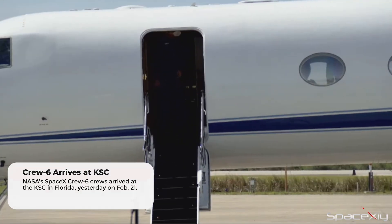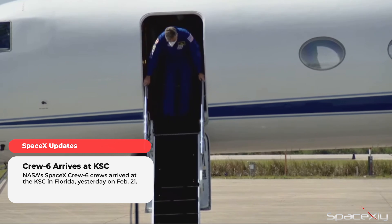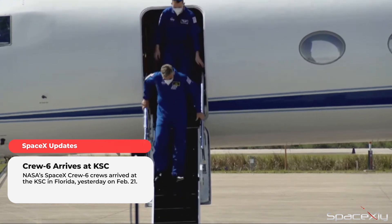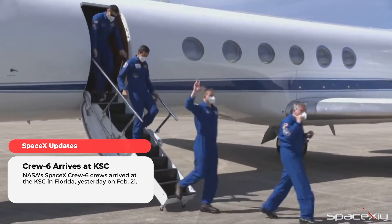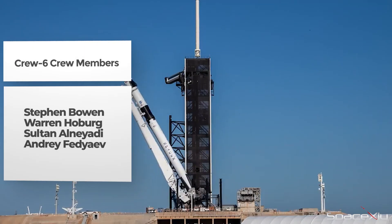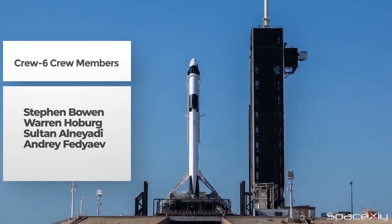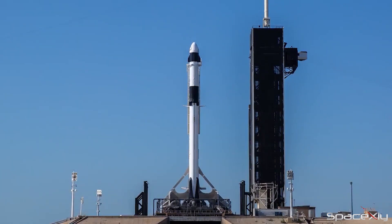NASA's SpaceX Crew-6 crew members have arrived at the Kennedy Space Center ahead of their launch on early Monday morning. The four crew members will ride to space atop a Falcon 9 rocket from Pad 39A for a six-month-long scientific mission on the International Space Station. The mission was originally scheduled for liftoff on Sunday morning but has been delayed by a day.